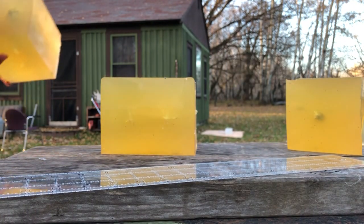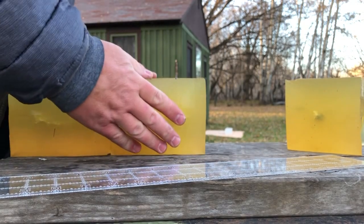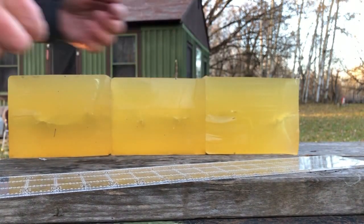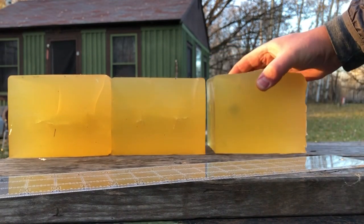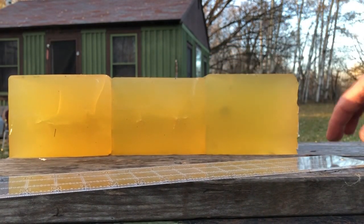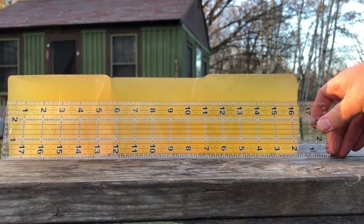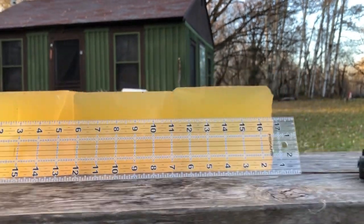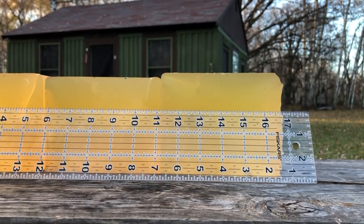Alright, setting this back up. Gigantic, gigantic hole. Right down there. Let's see if I can set that up so you can see that bullet a little bit better. Anyway, that is at the 13-inch mark — just barely short of 13 inches, I would say.